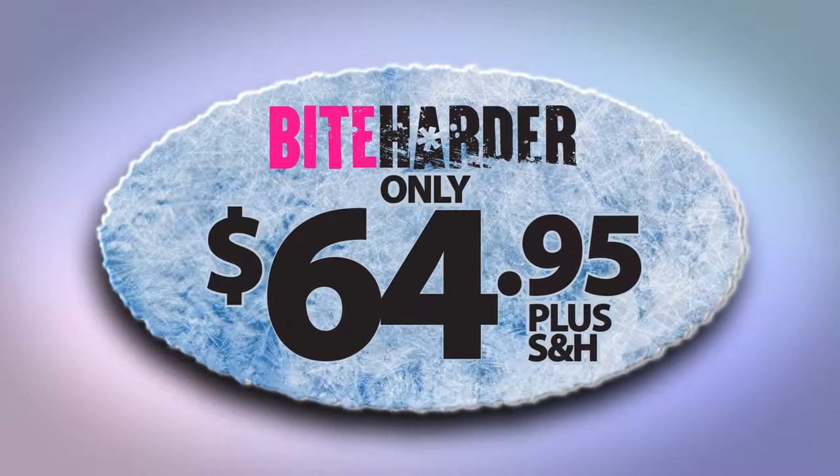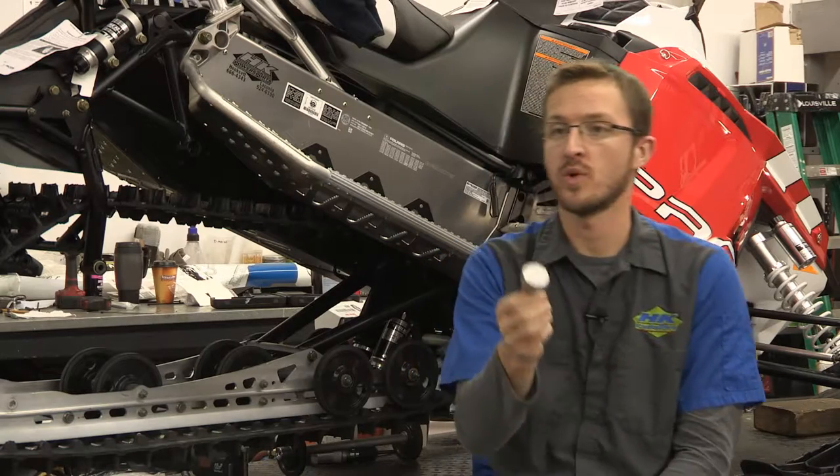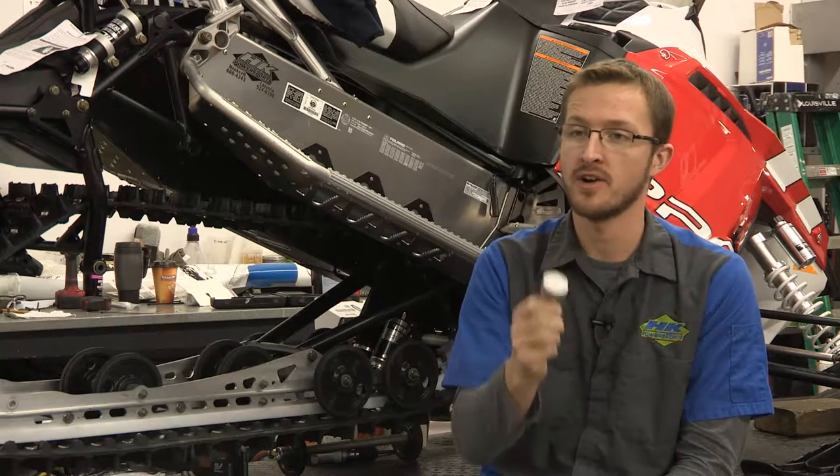Order now for only $64.95 at BiteHarder.com. See for yourself — order the Bite Harder sharpening tool at BiteHarder.com. Order now!